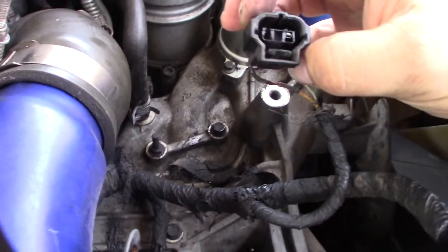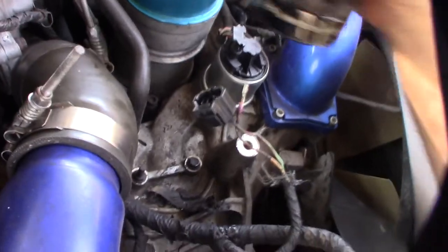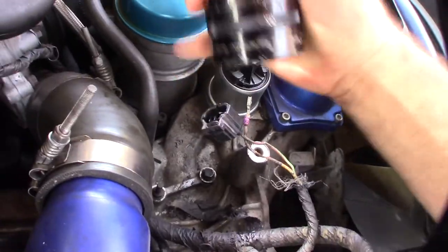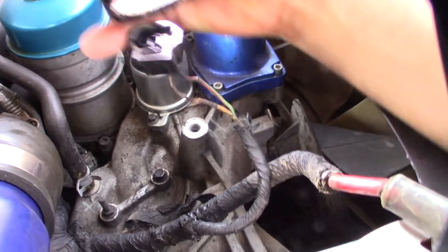There's another little tab in there. There's another tab there — you're going to get a release. It pulls out the back like that.